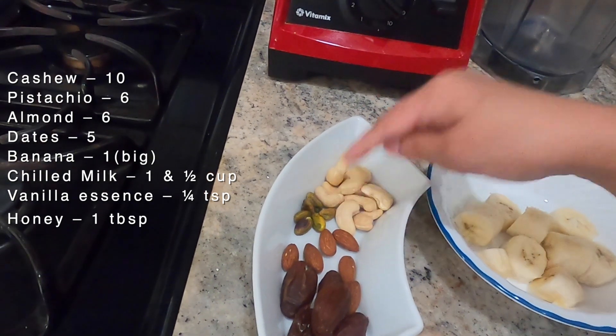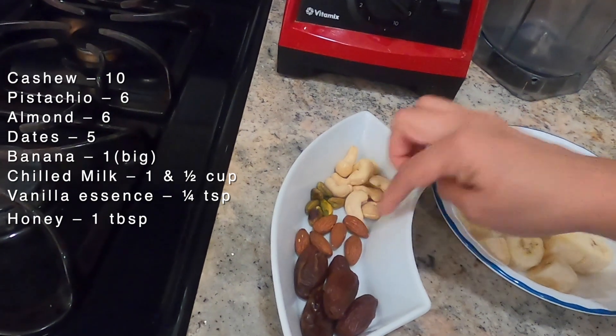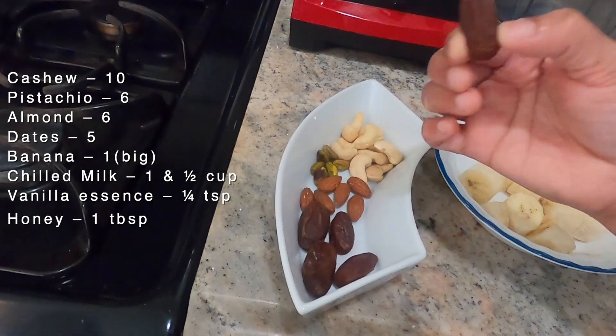Pistachio. Almond badama. This is one of the dates.